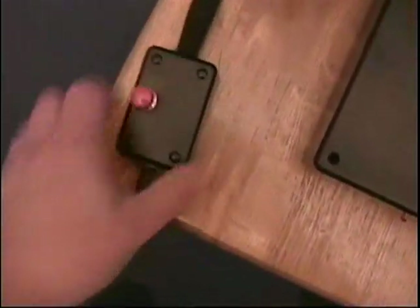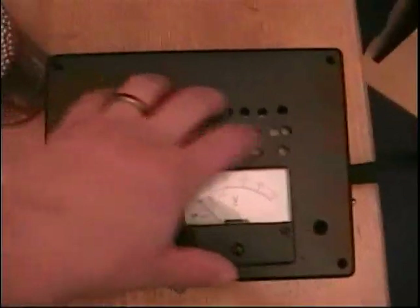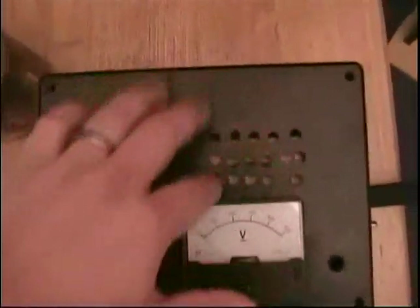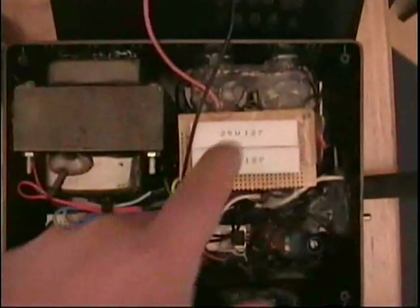It all goes into this box — real light, real small, easy to hold. There's your barrel; we'll show that more in a minute. These are cooling holes — not beautiful, but I'm going to put a screen over them. The cooling holes are for the resistors on the inside.